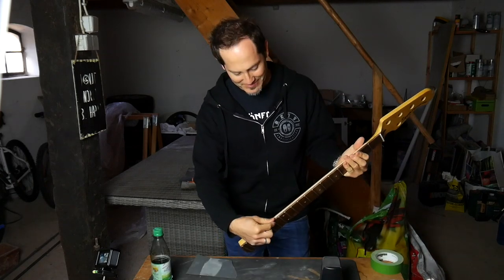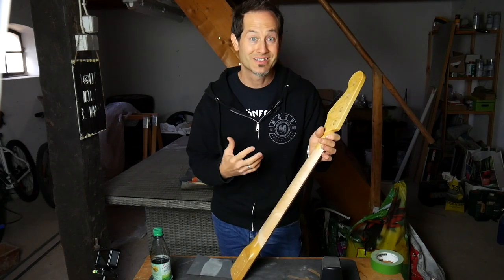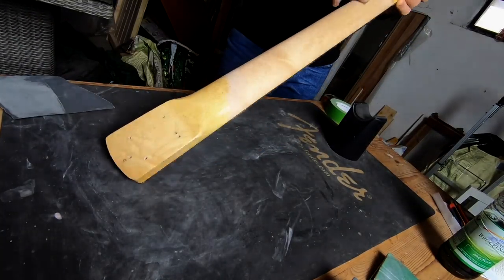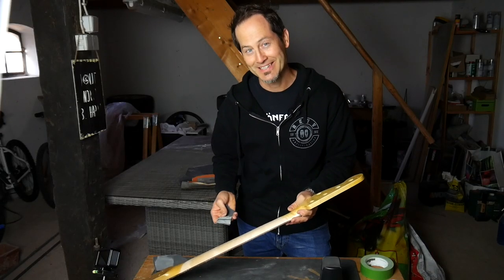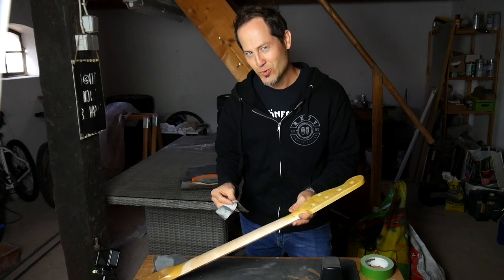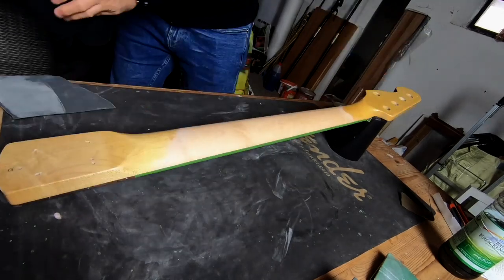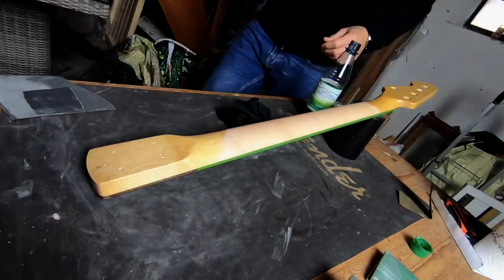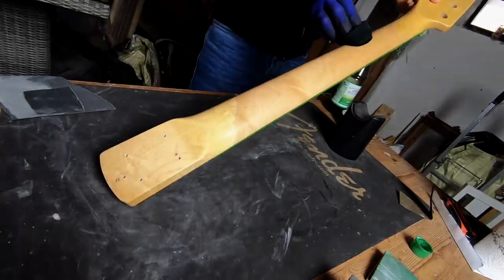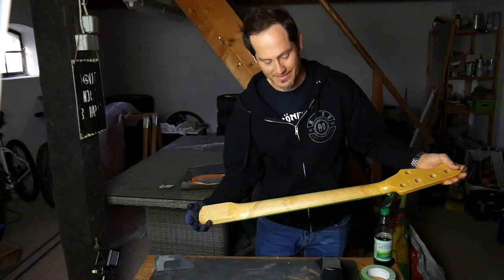Let's stain the neck. I just have to mask down the edges of the fretboard because I don't want to stain the rosewood. Put on a few drops of water first — that's important before you stain so that afterwards the stain gets soaked in the same way everywhere. By now you probably realize that like 80% is sanding whenever you refinish an instrument — you need patience. I let this baby dry. Looks pretty good, and as soon as it's dry I can tell if I want to apply a second layer.